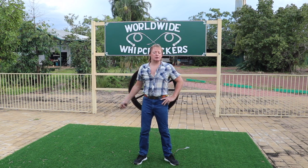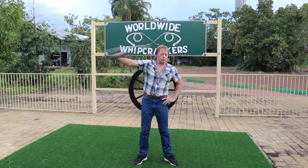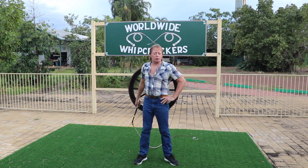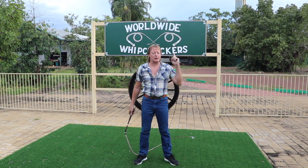The cattleman's crack is the same principle, just on the vertical rather than the horizontal plane. So if you want to hit a low target, pull your arm down when the cracker is high in the air.